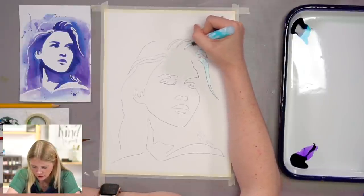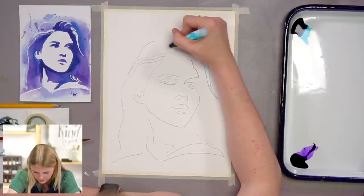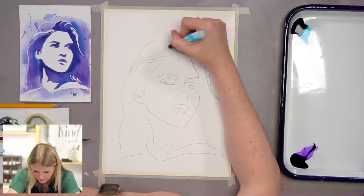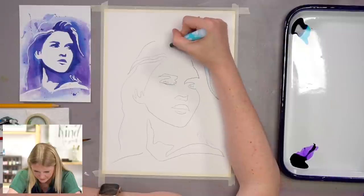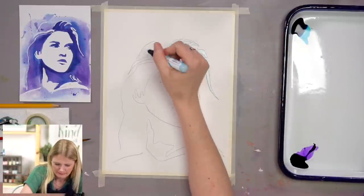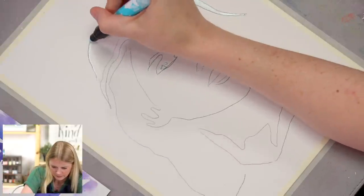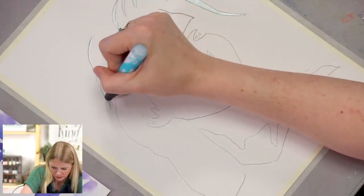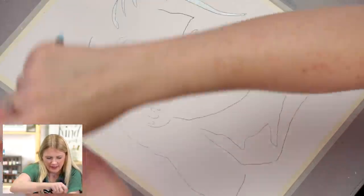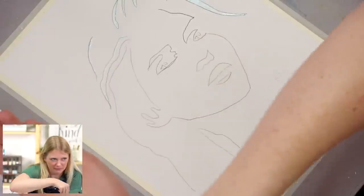I don't fully understand what masking fluid is, but I know what its job is and it's incredible. You put it on as though it's a liquid, and a few seconds after it dries it's tangible and gummy — it's like glue. It's like when you would get Elmer's glue, cover your hand in a thin layer, let it dry, and then peel it off.